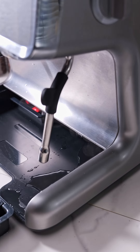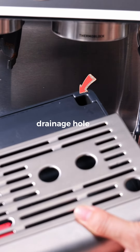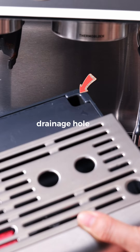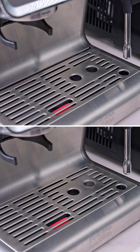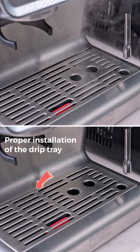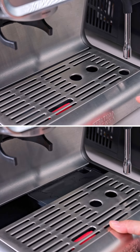Point 1: If the drip tray isn't properly installed, water may not drain correctly, or removing the tray too soon can cause leaks. Point 2: If the drip tray isn't emptied regularly, it can overflow, causing leaks.